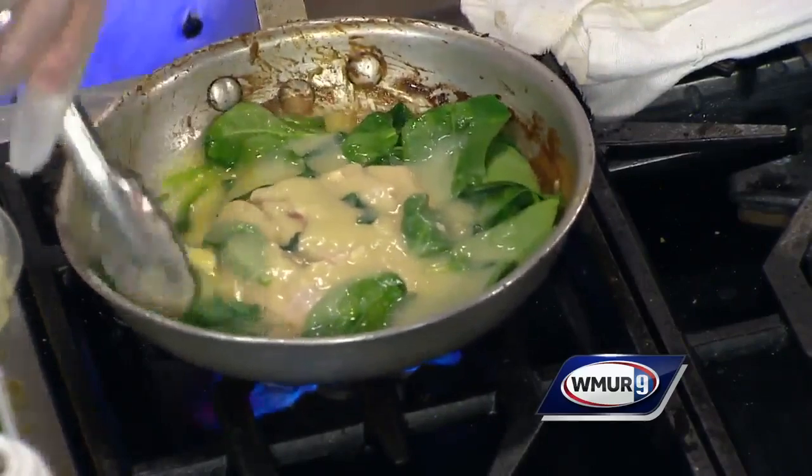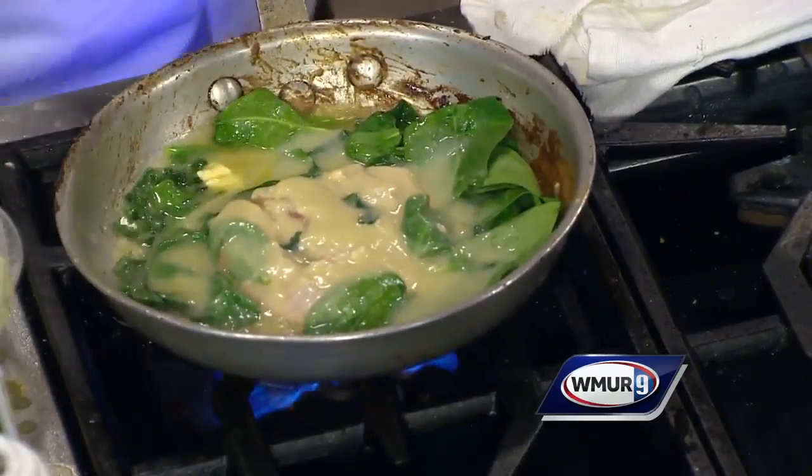Everything is made right there at the restaurant — from scratch, to order. When people come, we tell them the menu is just a guide. Don't worry about the menu; anything you don't see on the menu, we do off the menu.